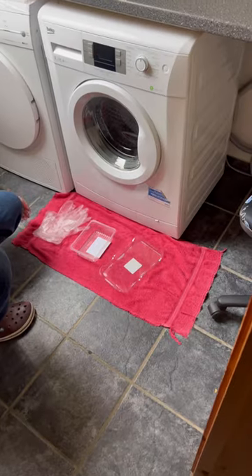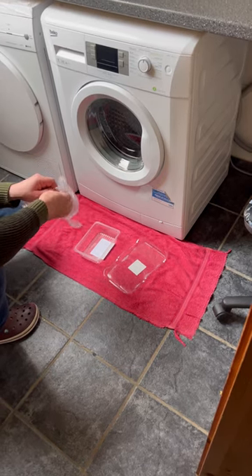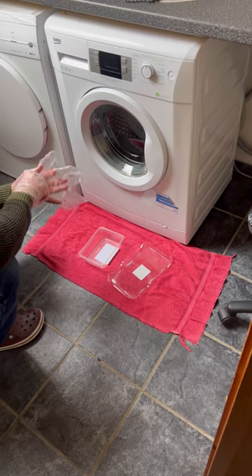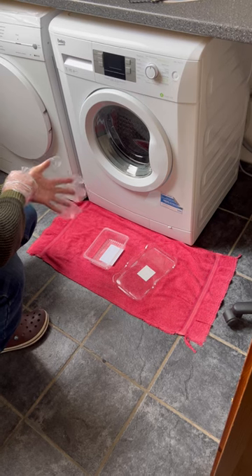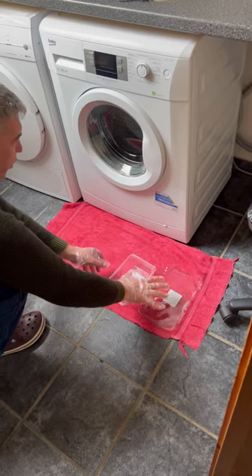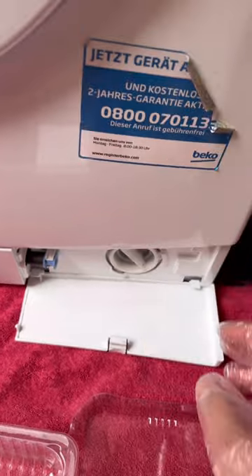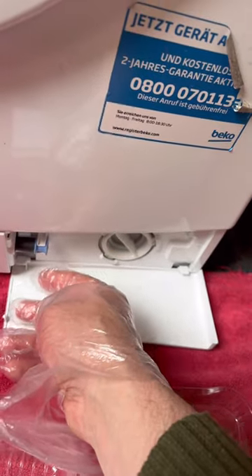Let's start cleaning the filter. Wear the gloves, place a water-absorbent cloth in front of the washing machine, and prepare water containers. Remove the decorative panel and take out the drain pipe.